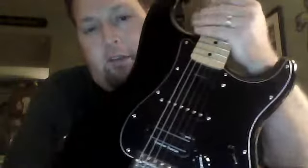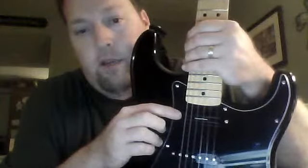Hey, Phil here. Thanks for watching. I have taken the pickups that were in the Ibanez and put them into my Stratocaster — well, two of them anyway. One of them is the Dimebag Darrell Seymour Duncan in the bridge position, and the Seymour Duncan Hot Rails in the neck position.